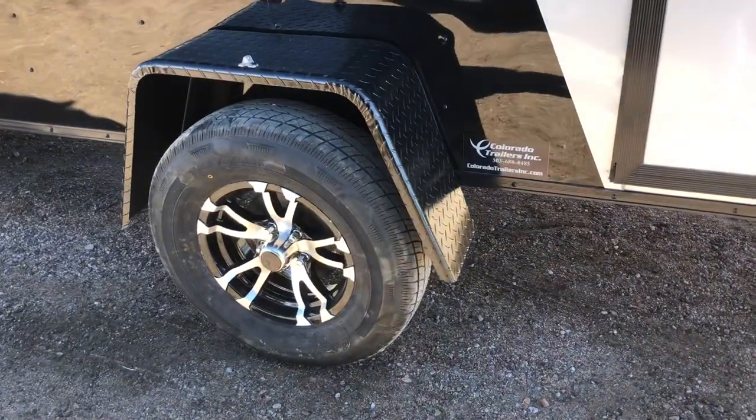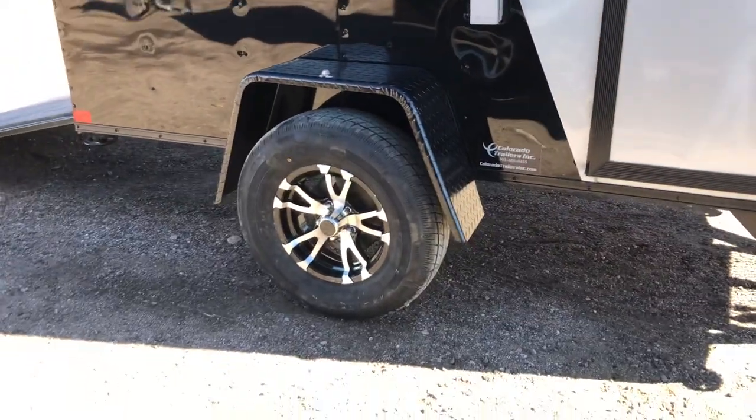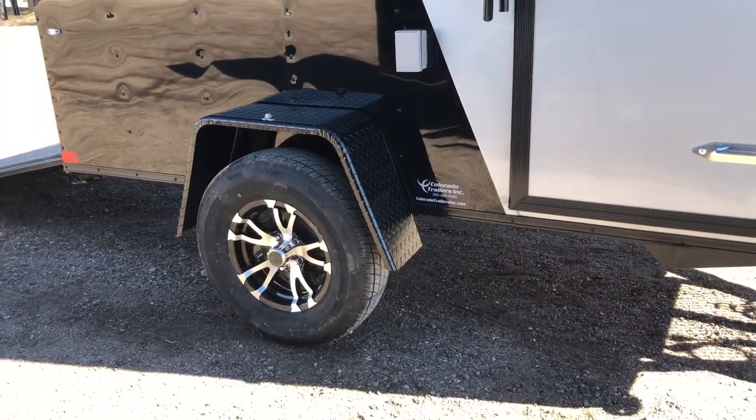This one does have power in it, so you've got an exterior GFI outlet right there. 3,500 pound torsion axle. This one does have aluminum wheels, plus you've got a three-inch suspension lift on this trailer, so you're going to have three additional inches of ground clearance with this unit.